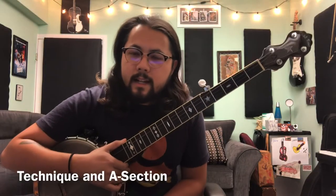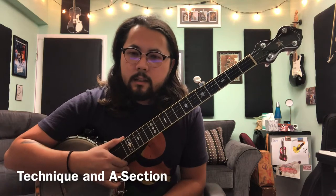Hi folks, today I've got a lesson on Cripple Creek in the claw hammer banjo style. I'll be doing the basic melody first and then I'll show you a couple things you can do when you're speeding up the song to add some embellishments and all that good stuff.